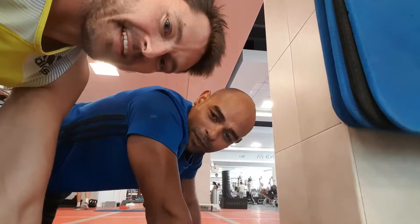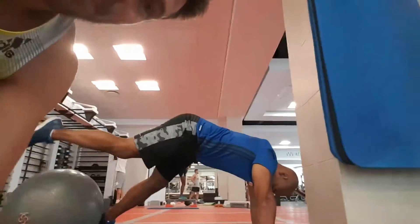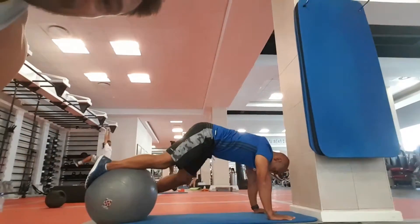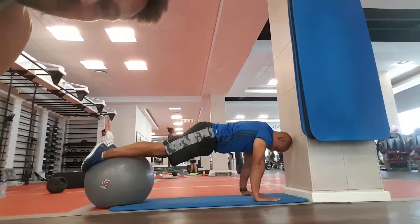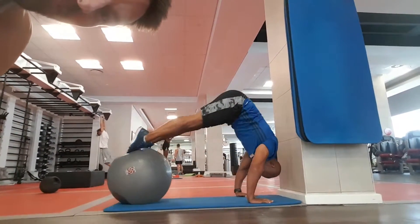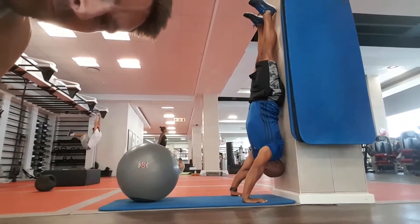Remember guys that you always want to remember risk versus reward when doing these exercises, because some of them are quite advanced, so just be careful. Sid, over to you. Thank you.